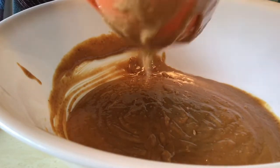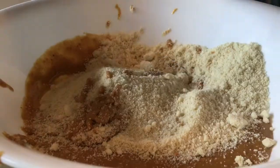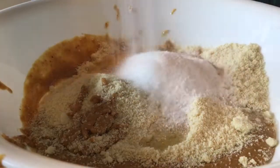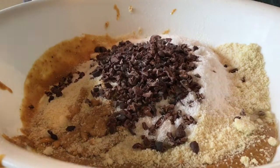Add one cup of peanut butter, one cup of almond flour, two eggs, half a cup of stevia, and half a cup of cacao nibs to your mixing bowl.